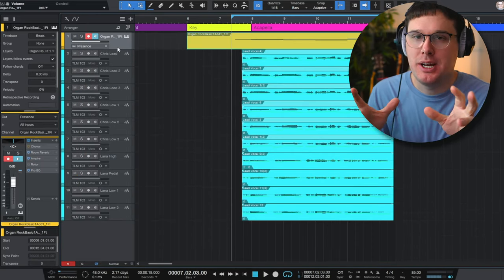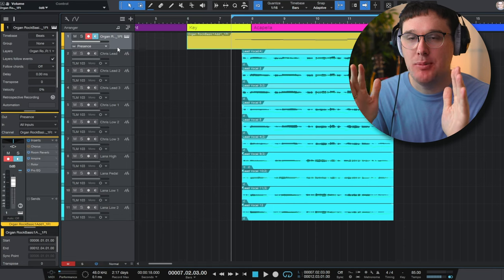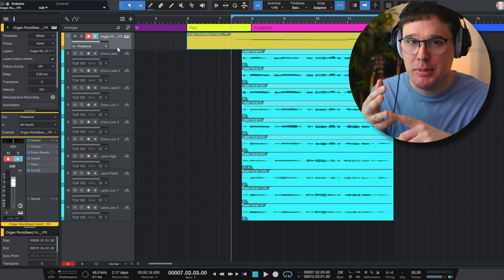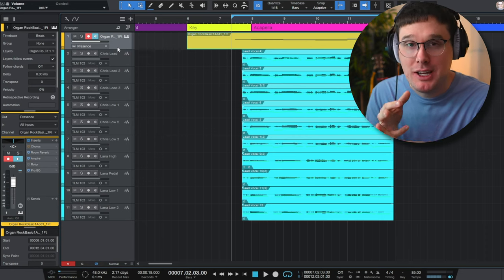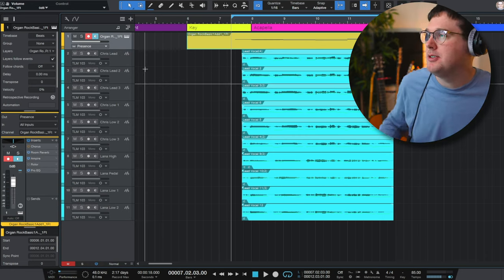All the vocals have now been pitch corrected. So let's recap quickly: we've gain staged to make sure all the levels were about the same, we've clipped off the ends and beginnings of the tracks with nice fade in and fade out, and we've now pitch corrected with Melodyne on all of the tracks. Let's take a listen — still no EQ, no reverb, no fader movements, no bussing.